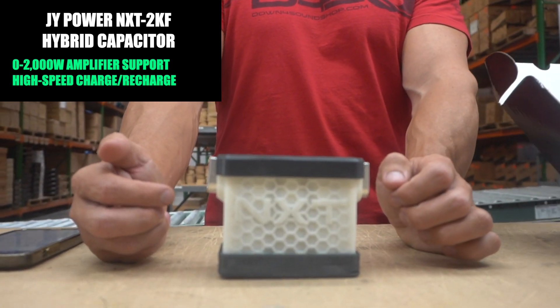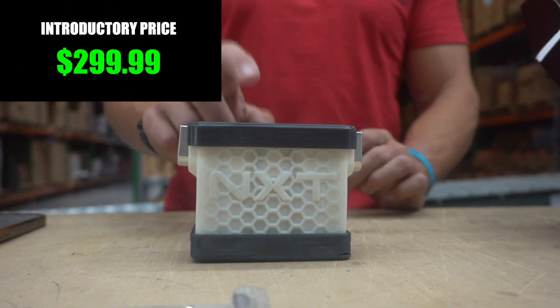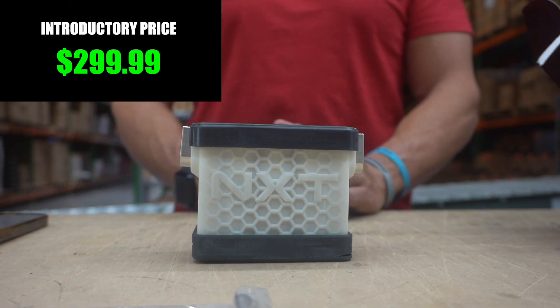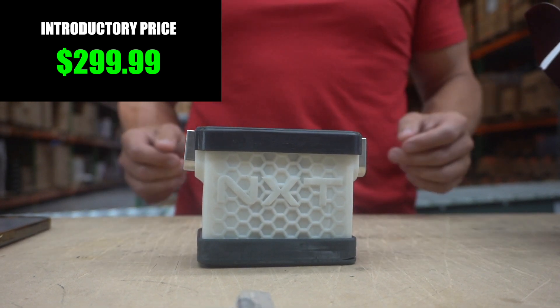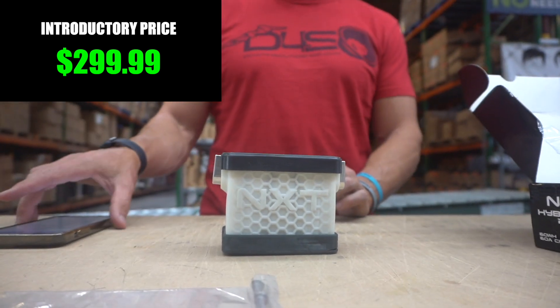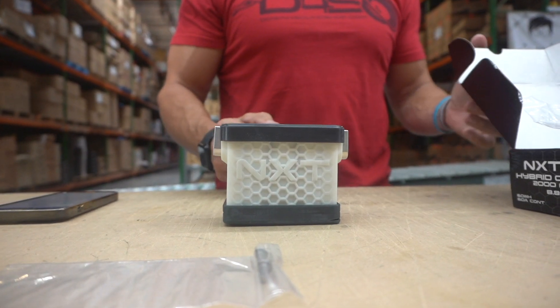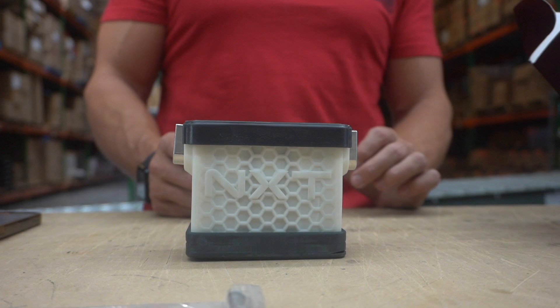This is an excellent option for you. They're currently on introductory sale pricing at $299 — retail pricing is going to be either $399 or $499, I haven't heard from JY on that yet. You can get a better price on it right now by grabbing it before the price changes. A single NXT 2kF supports up to a 2000-watt system in conjunction with your stock electrical.